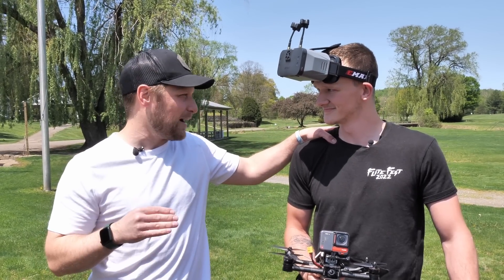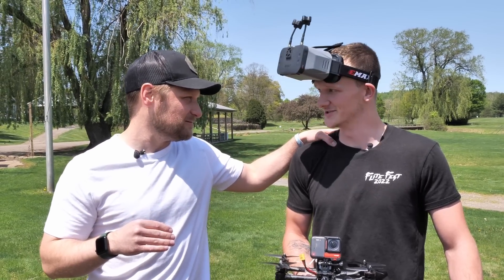But dude, I think it's time for you to start power looping some stuff. Let's get to it. Let's get after it.